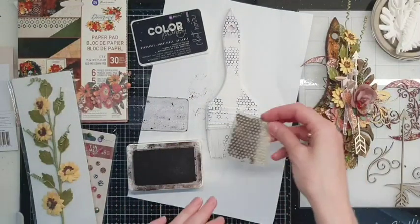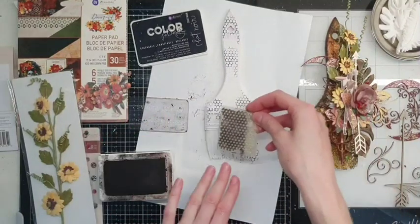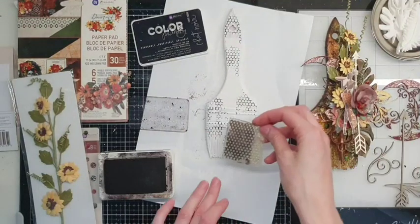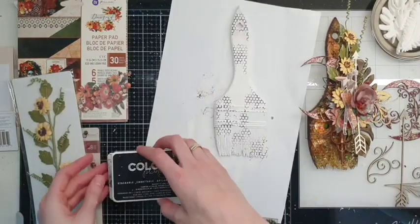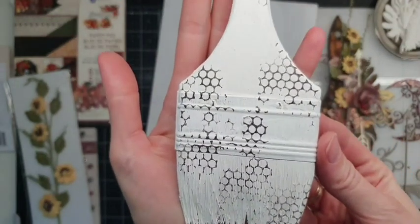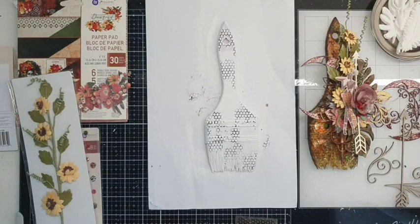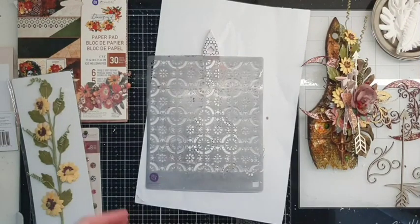I haven't spoken English for a month, so I think I need a little bit of time to get used to speaking. Here it is. And now I want to apply some texture paste using this stencil.